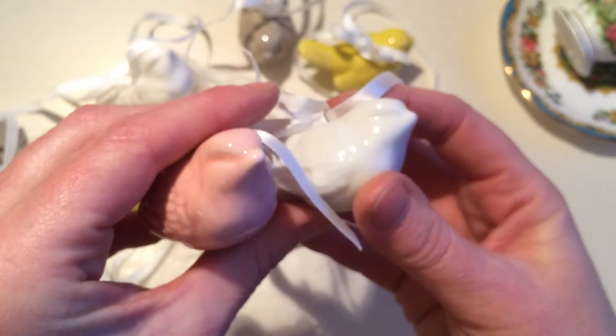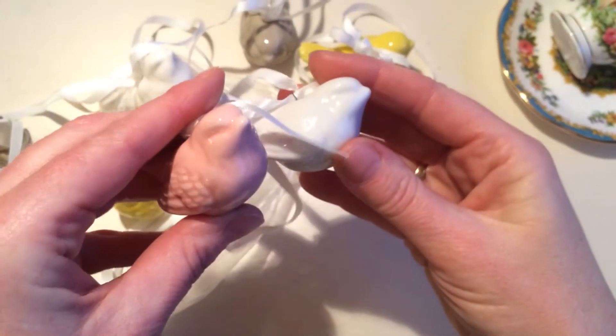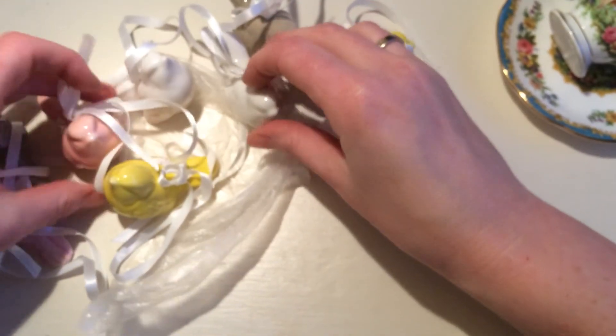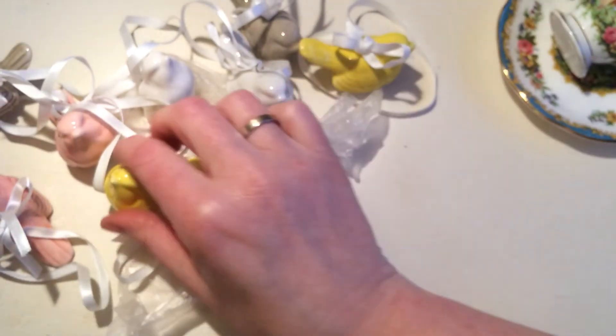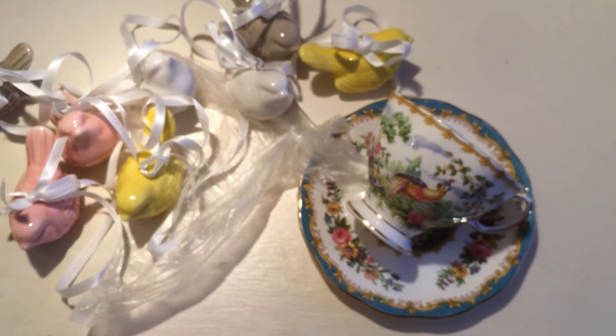These will really come in handy for whatever project — don't know yet. They are really, really pretty, and you'll probably see one of those appear sometime in a project. So, thank you so much again for watching, and have a great day!